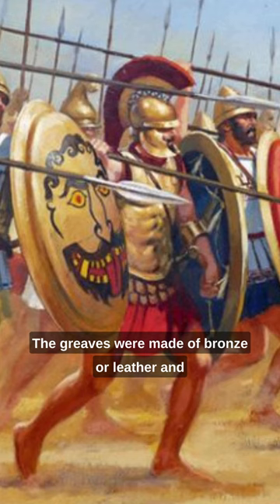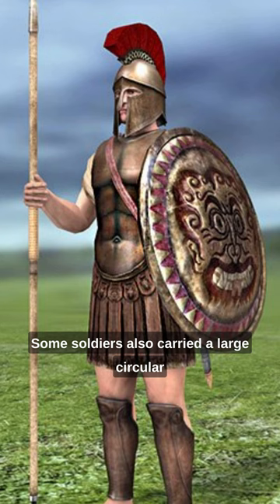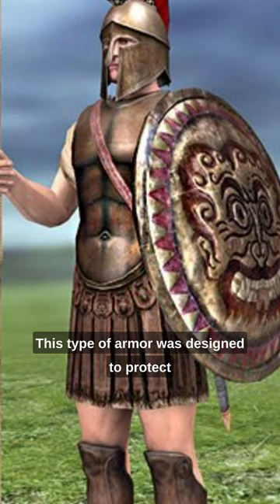Some soldiers also carried a large circular shield made of wood or bronze. This type of armor was designed to protect against spear and sword attacks, and was worn by Greek hoplites, who fought in a formation known as a phalanx.